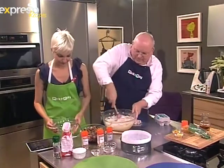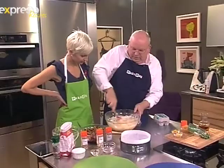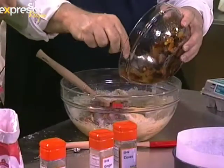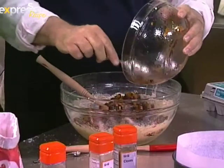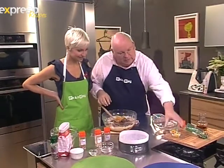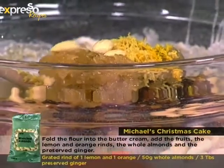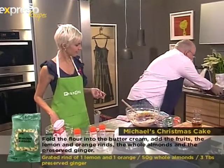Now we add the fruit mixture, which has been soaking overnight in the brandy. As we said, if you don't drink brandy you can add apple juice, cranberry juice, or apricot juice. We're also adding the ginger, orange and lemon peel, and some whole almonds. That all gets mixed together and popped into the tin.